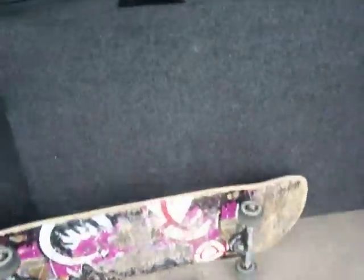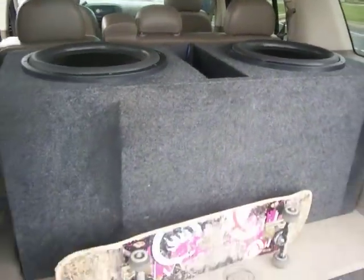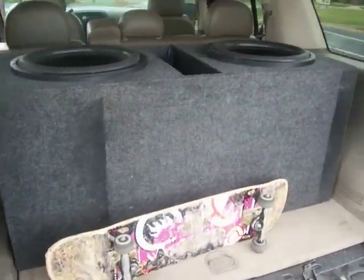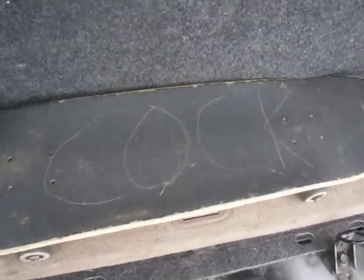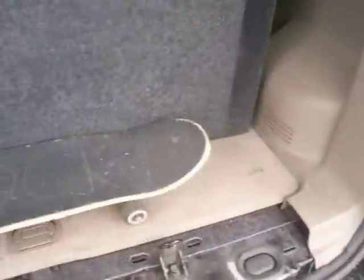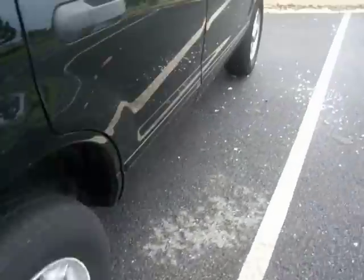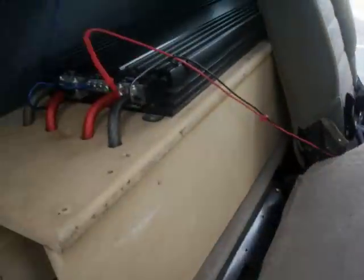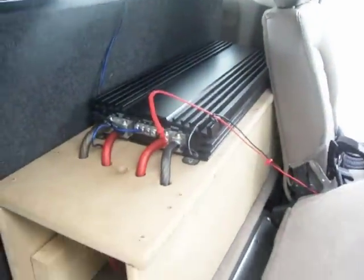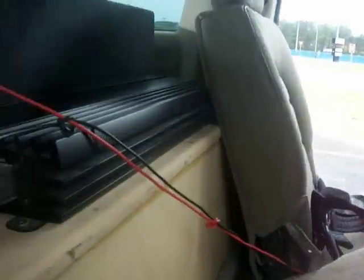We got two 15-inch fully loaded Fi BTLs, got the skateboard in the back. Got the amp rack right here, batteries up under this — looking kind of messy. We got two batteries.